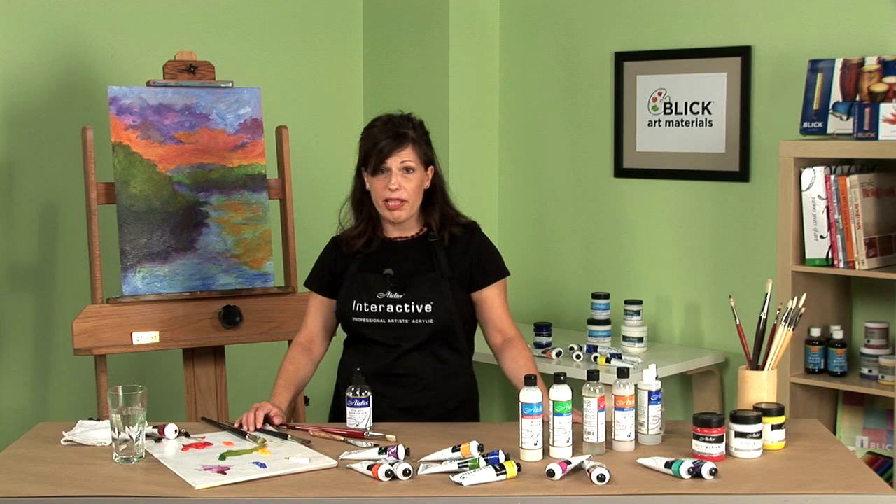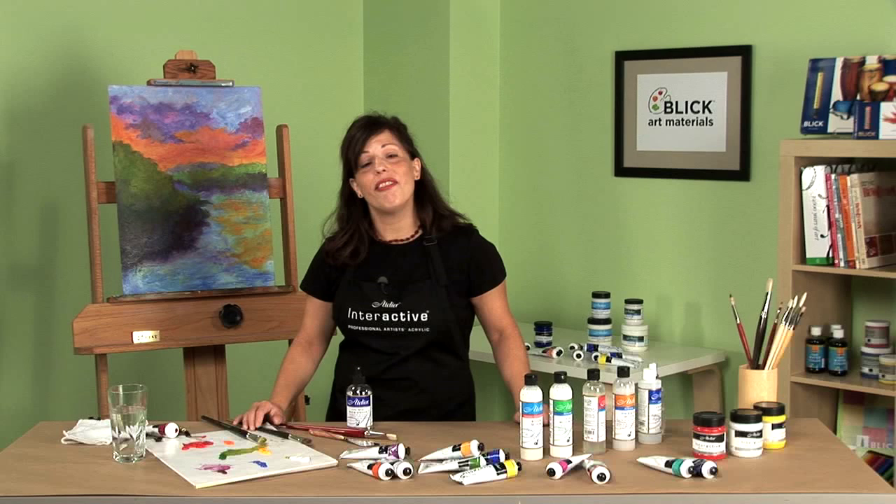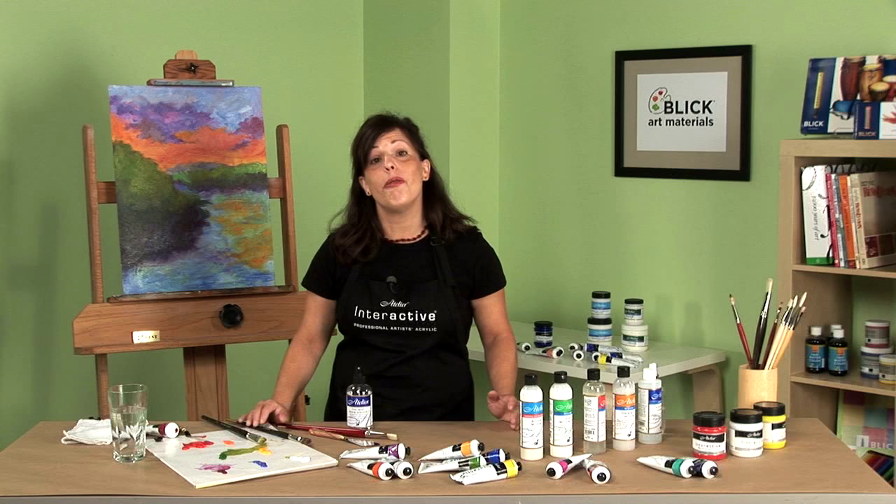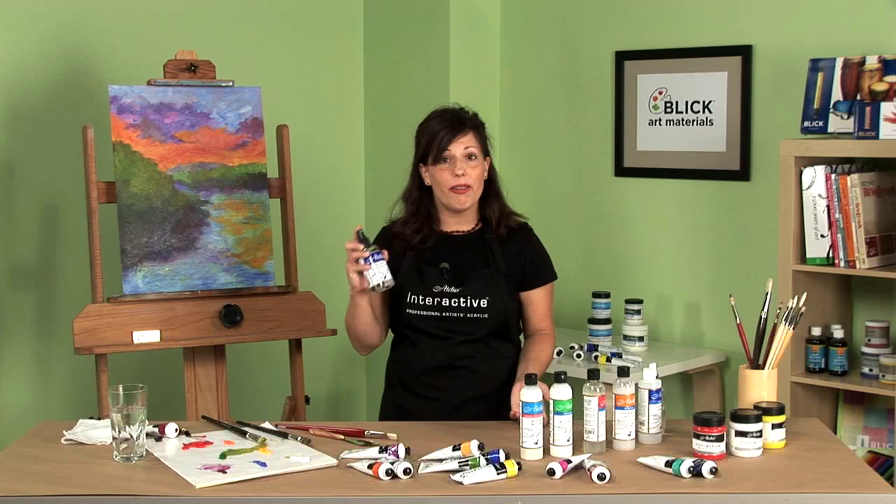If you were painting with conventional acrylics and your layer is dry, you'd be locked out. Because once it's dry with conventional acrylics, it's dry — you don't have really any other options. But with Interactive, you do have options. If you want to use your wet-over-dry techniques, you can. But you can also use these new wet-on-wet slow drying blending techniques.